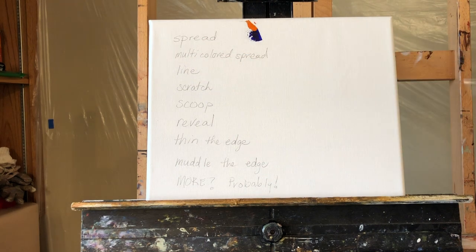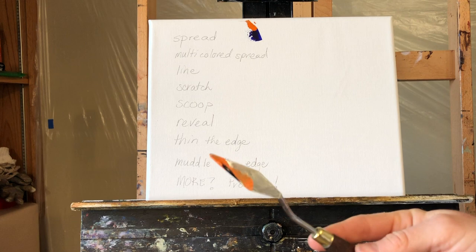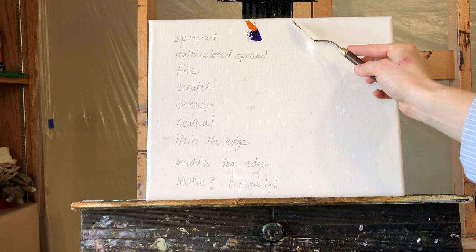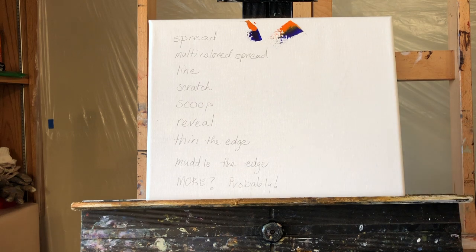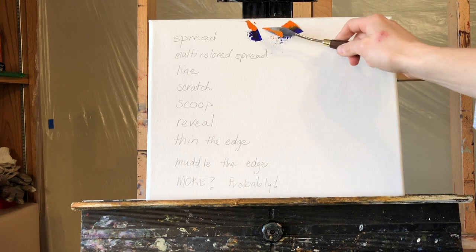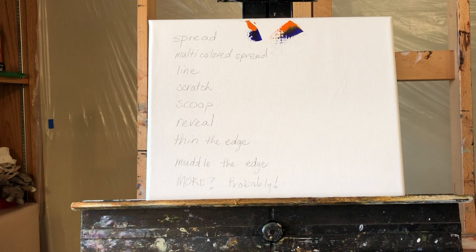Multicolored spread is doing that same thing, only you put two colors on your knife and don't mix them. You load them up like this — I have blue and orange both — and then you just come out and you can achieve that two-tone effect. That's multicolored spread, and this is just a regular spread.